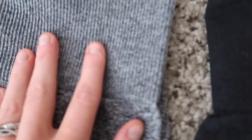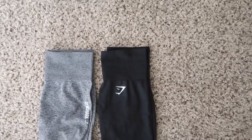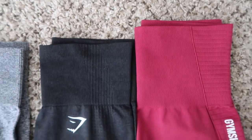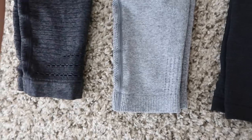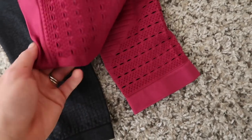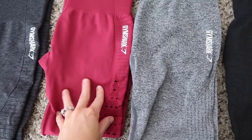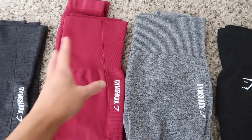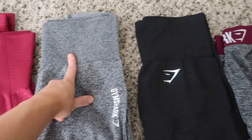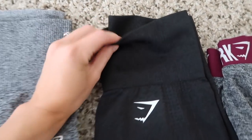I honestly love both the Ombre and the Vital. The Energy Seamless is super thick and compression-like — it holds you in, especially with that high waistband. The Ombre is a good middle ground, still pretty compression-like but the waistband isn't as high. The Vital Seamless is really thin and super comfortable — the waistband still sucks you in but it's not as thick as the others.